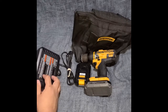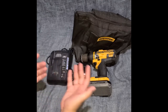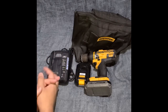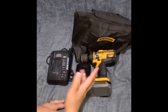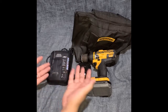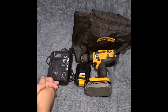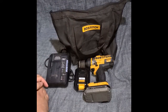I might have mixed up DeWalt and Black & Decker earlier because of the similar colors to Stanley. But I do know for sure that Stanley, DeWalt, and Bostitch are all under the same company — whether through ownership or merger. If you're a fan of any of those brands, they all fall under the same family. Pretty high quality stuff from these guys.